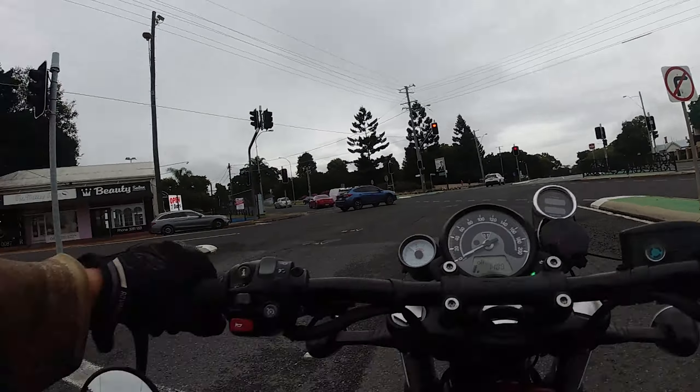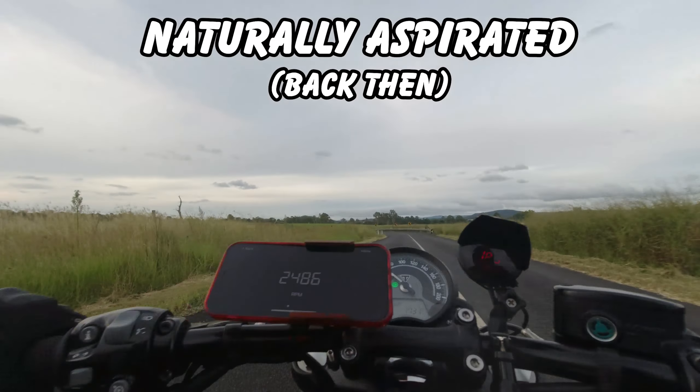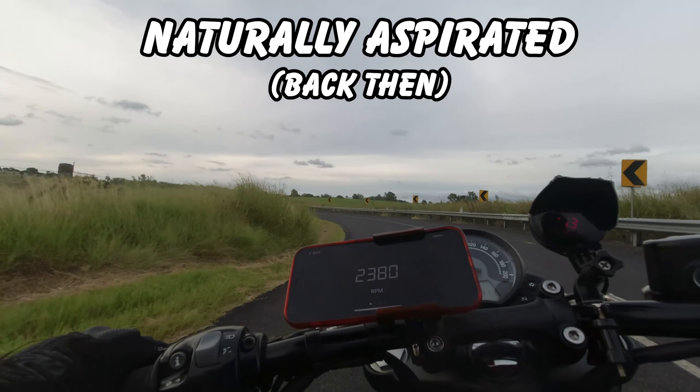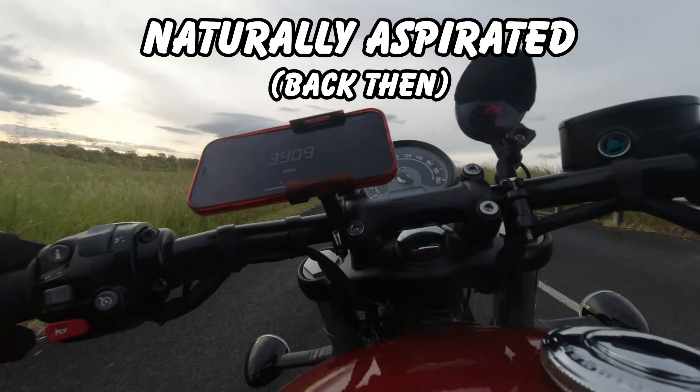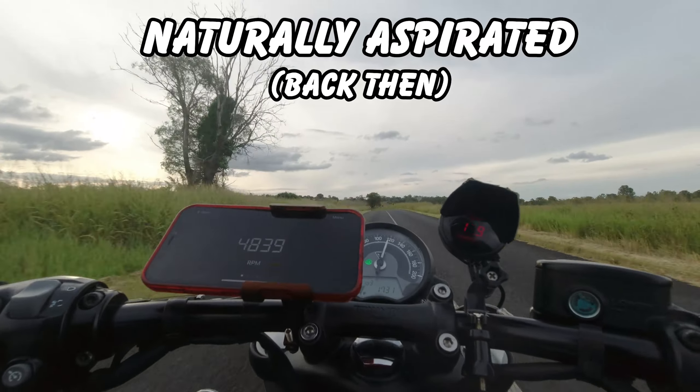Hopefully it won't rain and I'll be able to do that - make hay while the sun shines, even though the sun's not shining right now. Alright, I'm in second gear, let's give this a go.